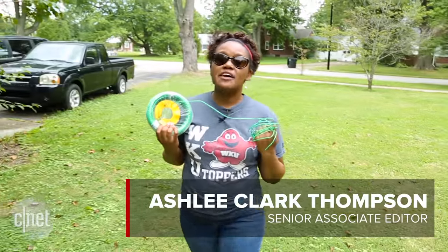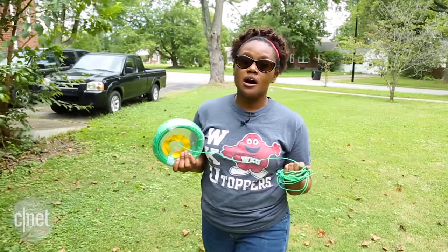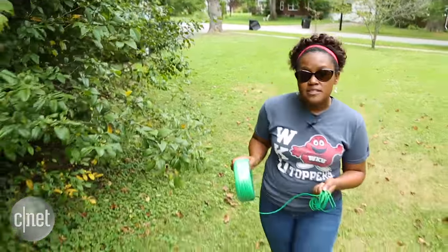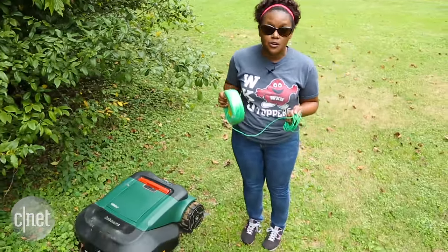To get started with the RoboMow, you have to install a perimeter wire around your lawn to tell the RoboMow where it can and cannot cut. Then it needs to charge in its base station before it can get to work cutting your lawn.